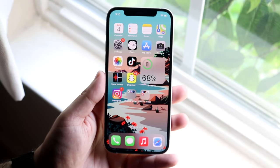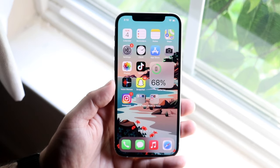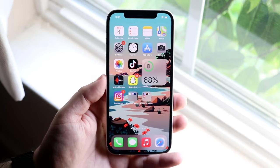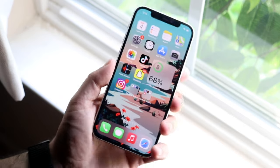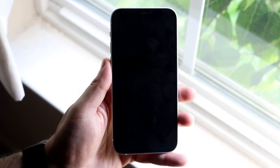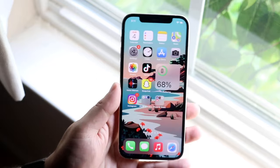Welcome back everyone. I'll go ahead and show you a basic tutorial on how to set up and use Apple Pay on your specific iPhone. Here's the thing: if you just want to skip to using Apple Pay, you just want to click on the power button twice, and if you have Apple Pay set up, it'll go ahead and pull up your credit card. That's if you already have it set up.